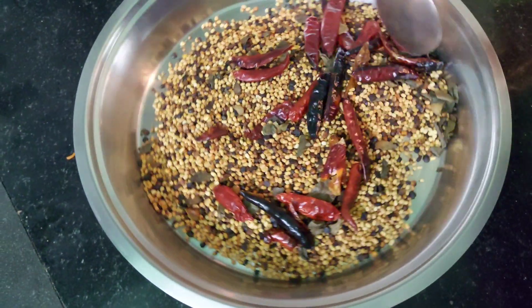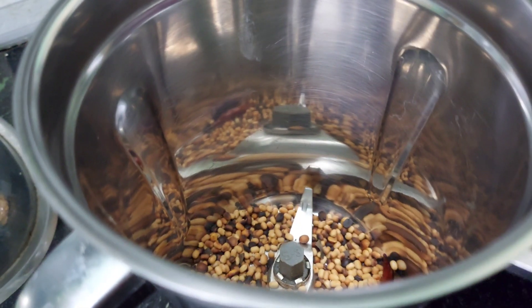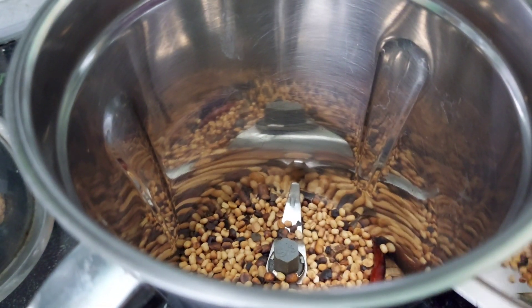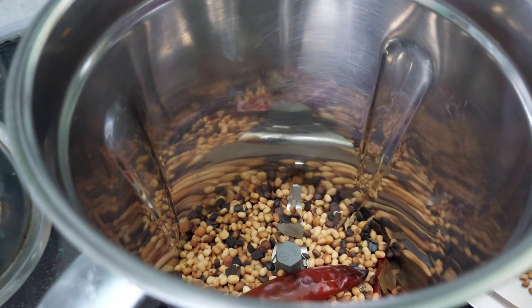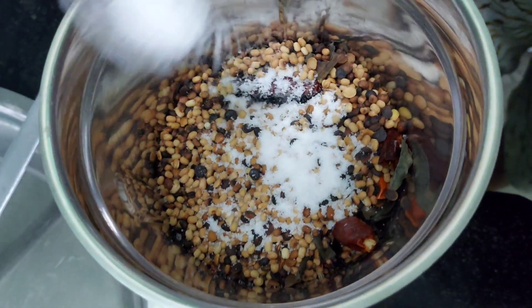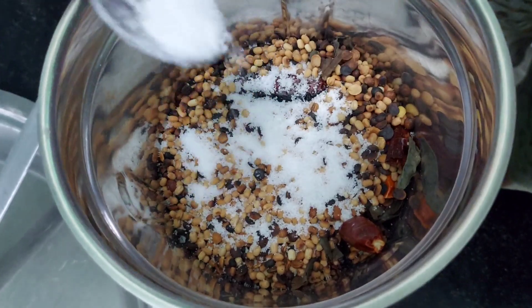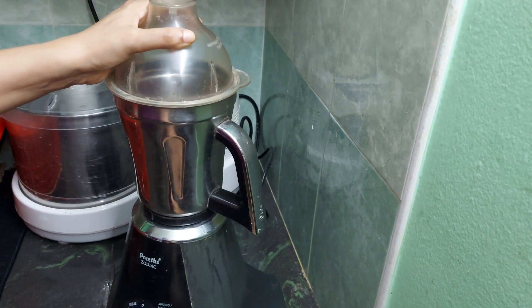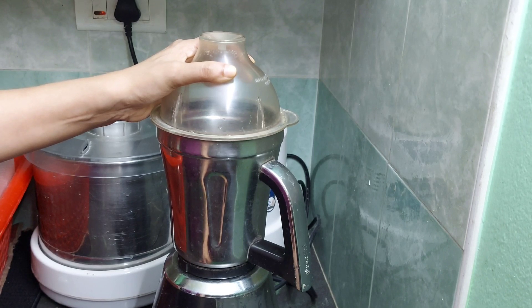Once the whole thing has cooled down, add the mixture into a mixer bowl and add salt according to your taste. Here I've added about one-fourth teaspoon of salt. Then grind it very well into a fine powder.